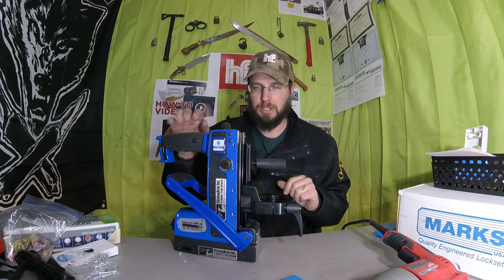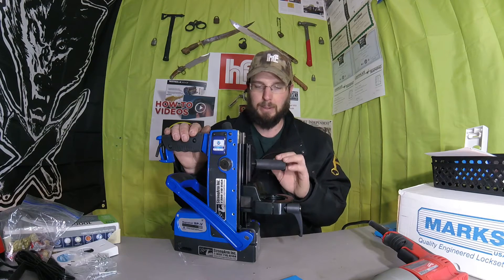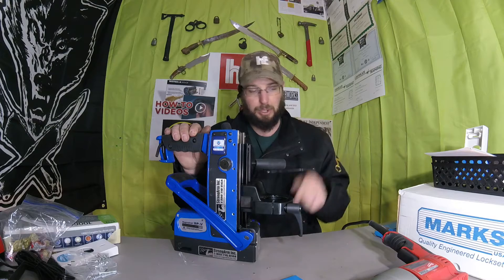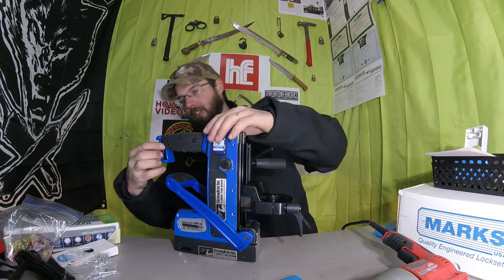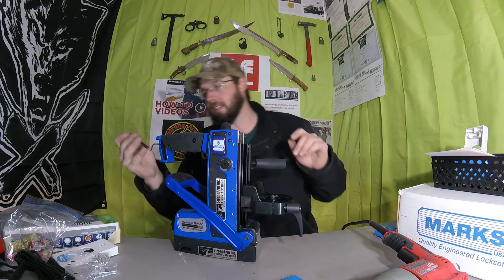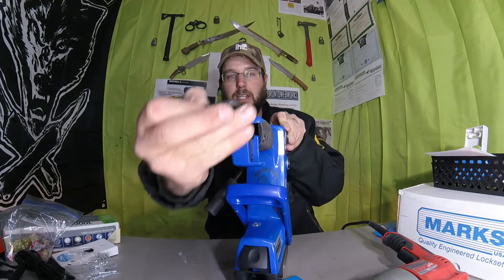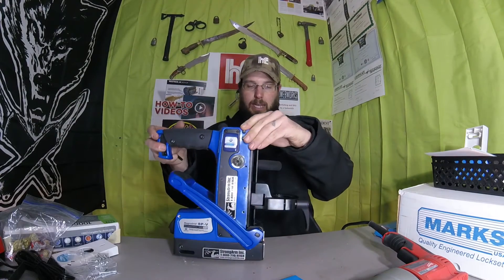I found absolutely no issues with it — it had plenty of power, plenty of throw, and also has adjustable throw. It's going to come with these Allen heads that are magnetic and go right into the handle, so it keeps everything nice and organized.